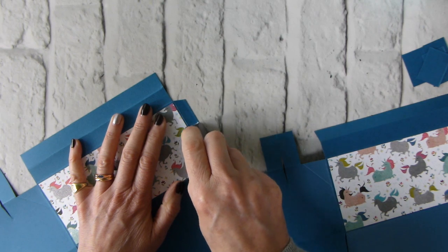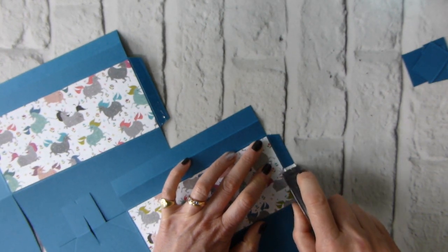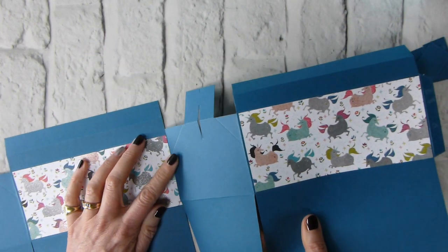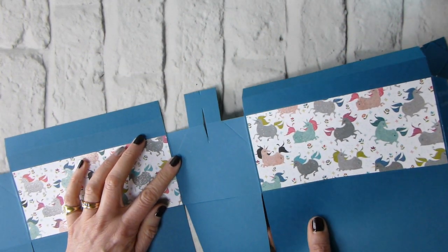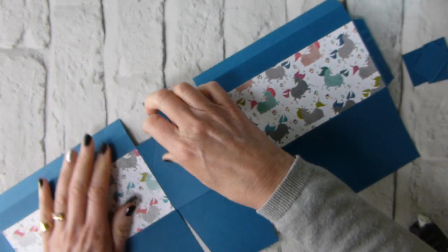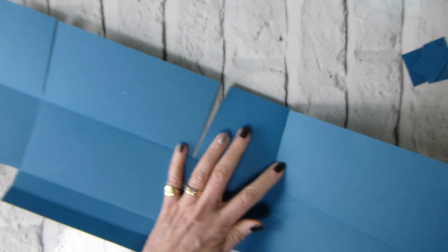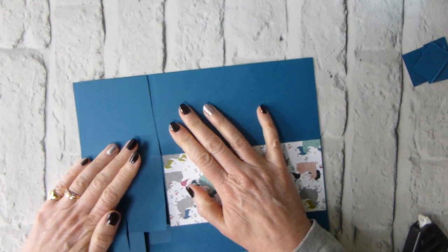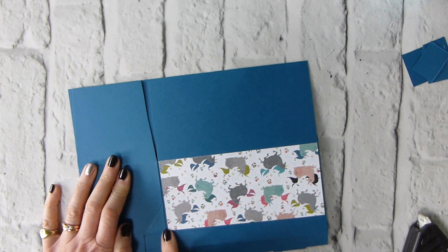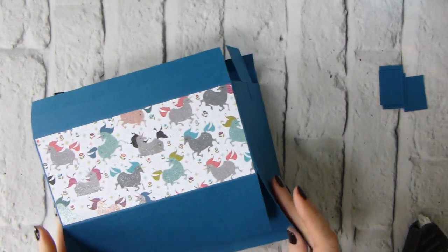So we're going to join the pieces together. I'm using Fast Fuse, keeping it reasonably close to the crease. Run the second piece along to get a really good seam, then line them up, turn it all over, fold over with the sticky side up, and fold that over to get a nice neat seam. Any Fast Fuse showing rubs off quite nicely at this stage.